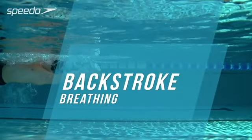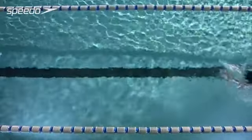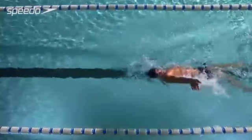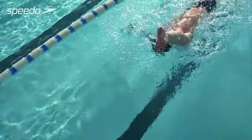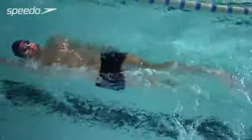A good breathing technique delivers oxygen to your muscles and helps you to swim more comfortably and efficiently. As your face remains out of the water at all times, breathing can take place whenever necessary. Try to develop a rhythm that works with your stroke pattern. Take deep, relaxed breaths as you swim.